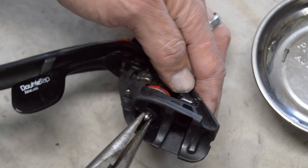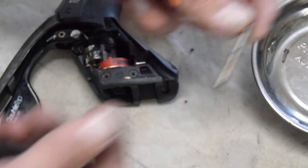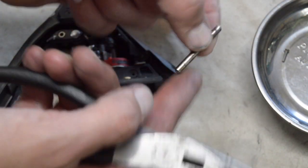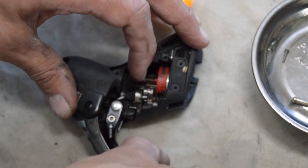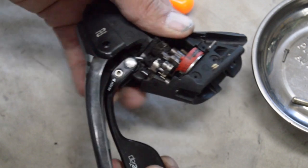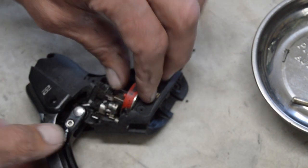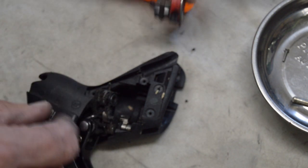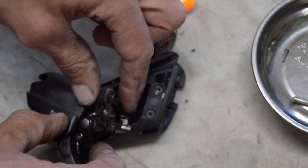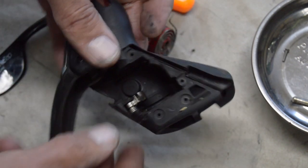My needle nose grew legs and walked away so I found another set. We're going to grab the end of that little pin and pull it right on out. You can stick it in either way — it's the same on both ends. From there we can pull our shift mechanism out. There's a spring that preloads this red piece where the cable slips in — we'd take that out first. It's spring-loaded right there.